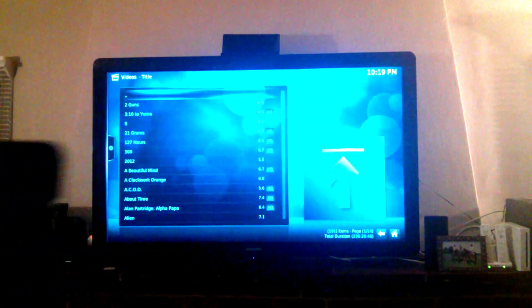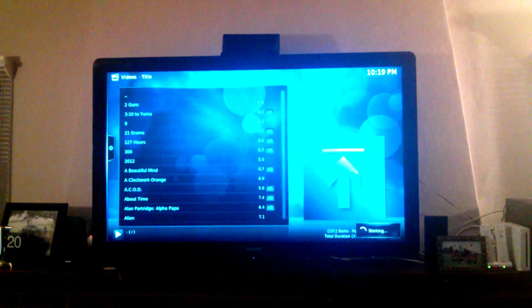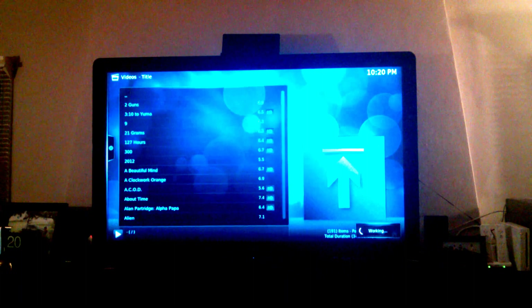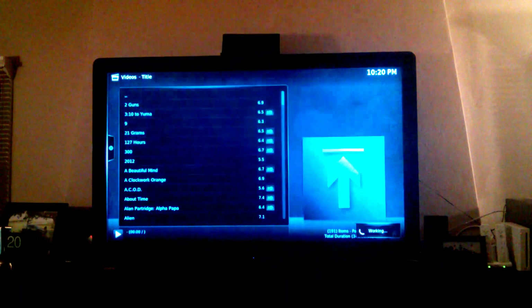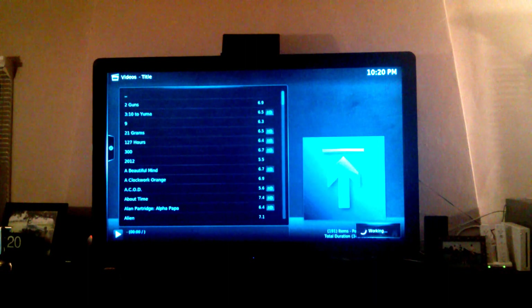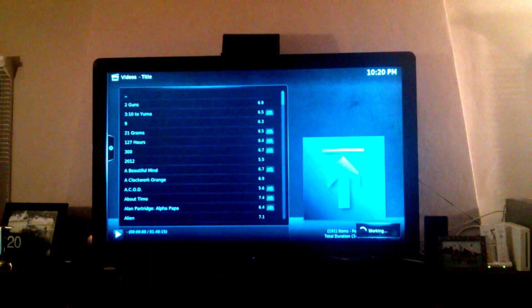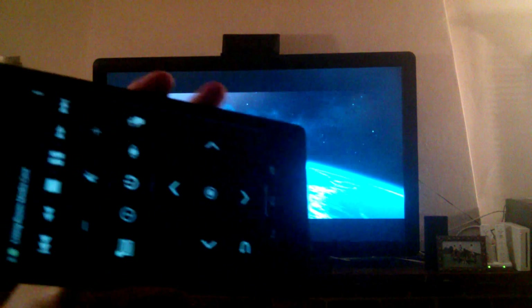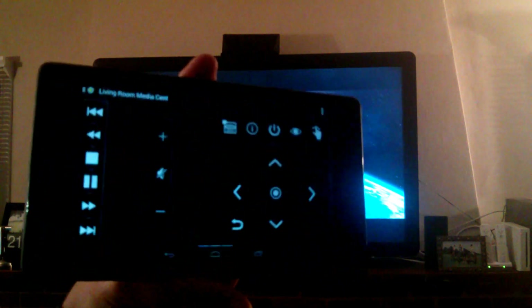There is voice control, so let's see — 'Play Two Guns.' Now it's going to play Two Guns. It's playing, and the app shifts back into the remote view between the two modes.